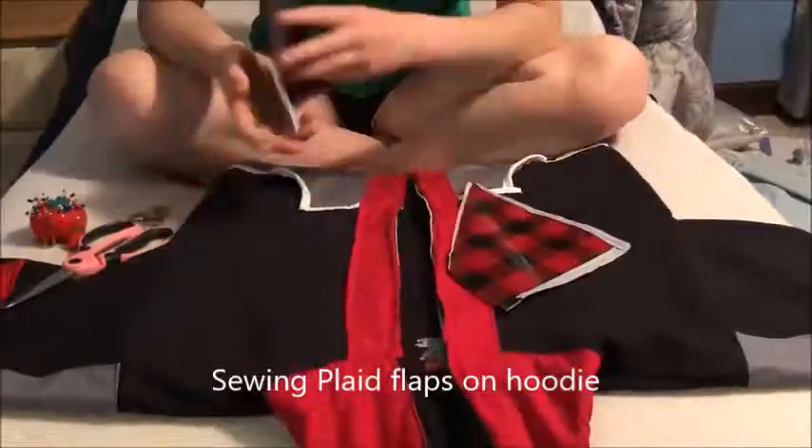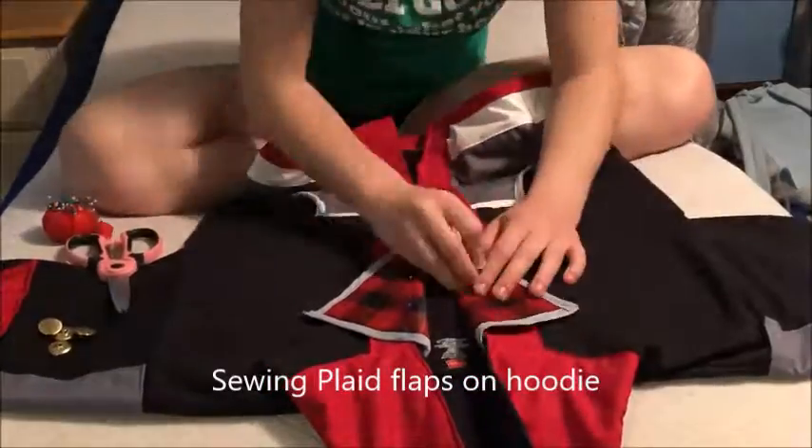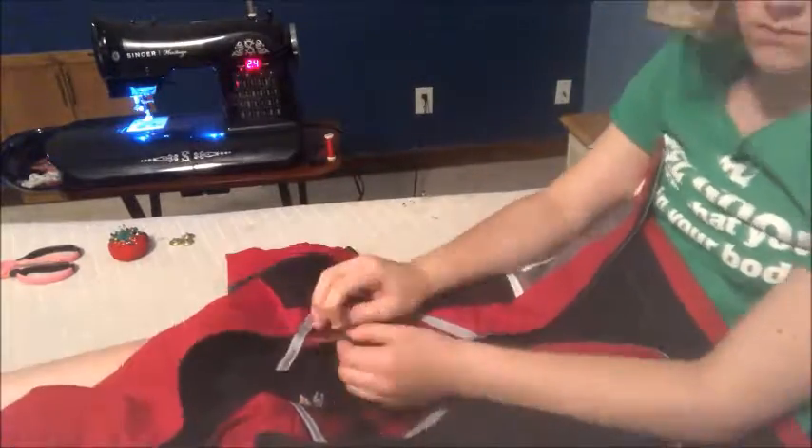Then I hand sewed the flaps across the zipper. This replicates the look that Sora has, but it's kind of funny because this prevents the zipper from being usable. Anyway, the last thing I had to do was sew the six buttons onto the hoodie for decoration.